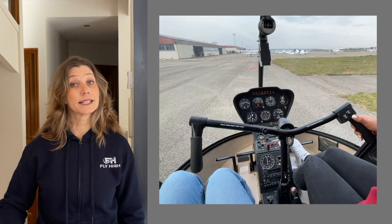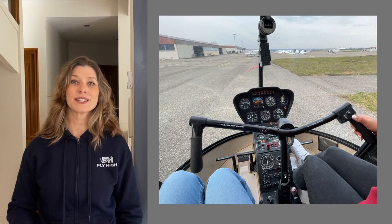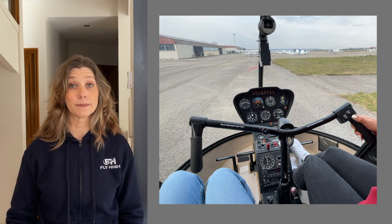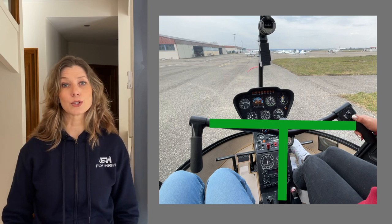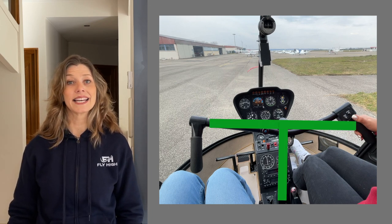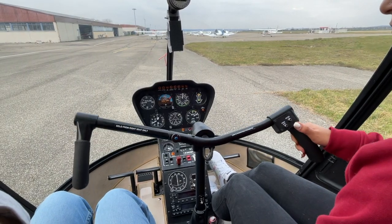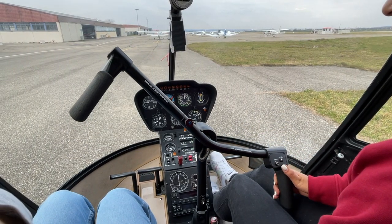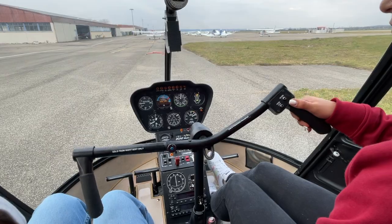The cyclic is in your right hand and controls the attitude of the rotor disc, giving the direction and speed of travel. The Robinson cyclic has a T-bar design, meaning the control is centrally placed and each pilot has a cyclic grip. The up and down movement of the T-bar is only used to pass the cyclic from one pilot to the other and to find a comfortable position — it has absolutely no control over the helicopter.